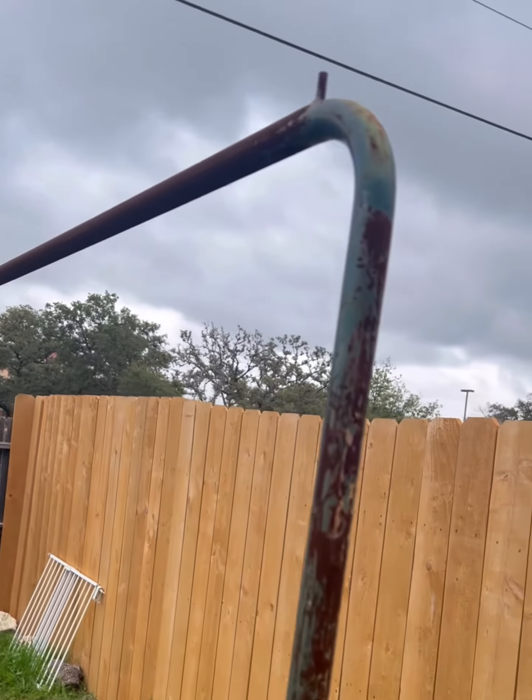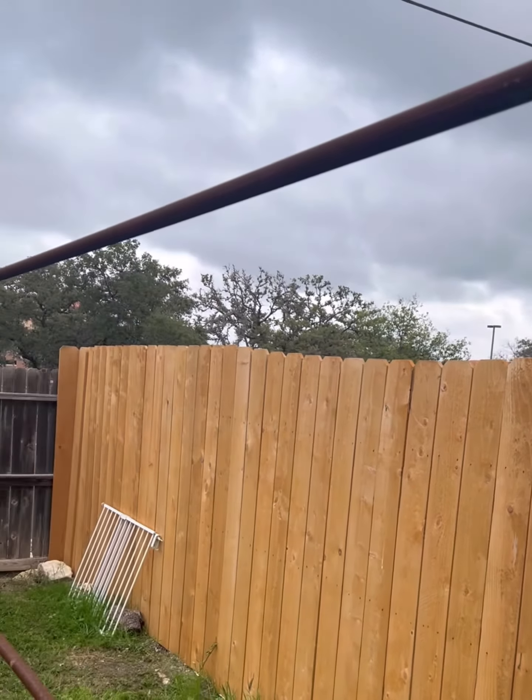My wife has been worrying me about making her a clothesline. I had this thing right here in my backyard the whole time, so I'm just trying to put two ideas together and make her a clothesline using this thing. The bad boy got wheels on it, so it's gonna be a portable clothesline.